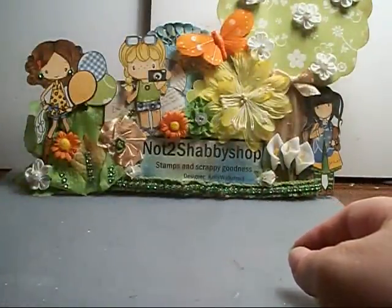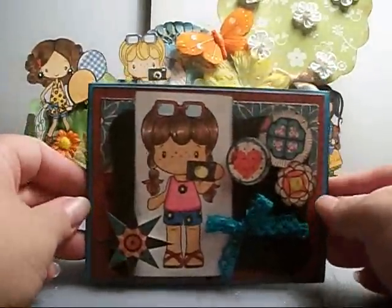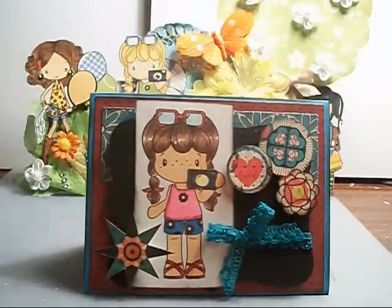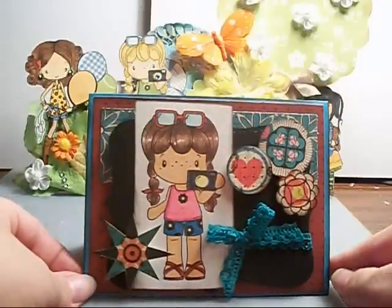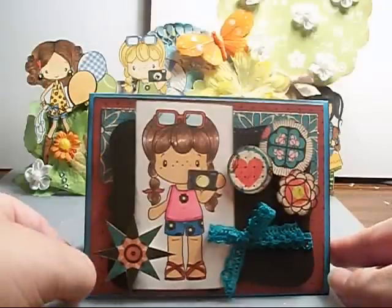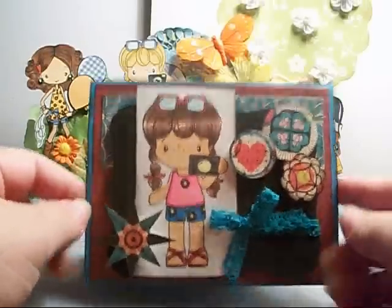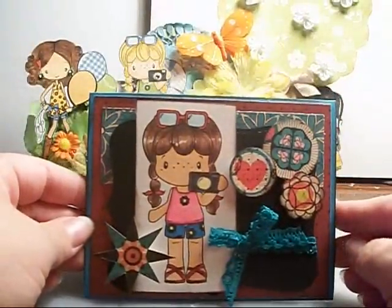The first thing I want to show you is a card that I used the camera stamp, Birgitta, and I made this for a thank you card for our vacation home — for the use of the vacation home that we're going to. This was made with turquoise card stock.